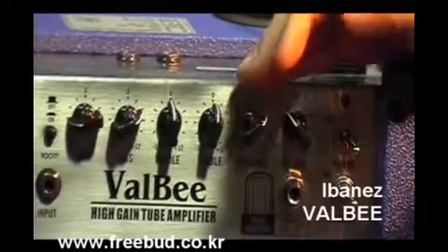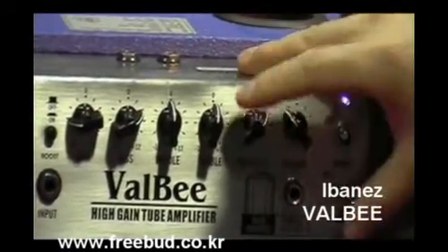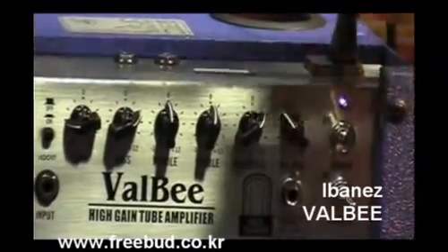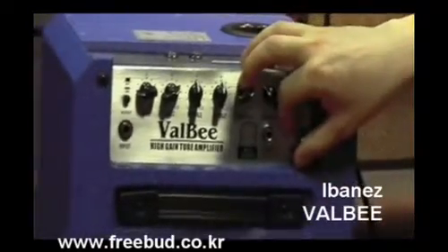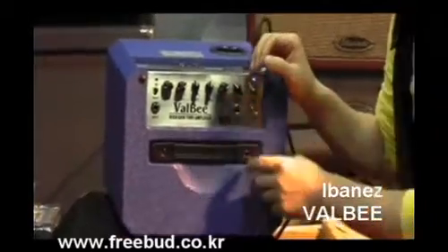진공관 앰프처럼 파워 스위치 있고 스탠바이 스위치 따로 있고요. 이 작은 거에 이런 게 있는 게 흔하지 않은 것 같은데요. 옛날에 레이니의 LC15R에도 스탠바이 스위치가 없었던 걸로 제가 알고 있습니다.